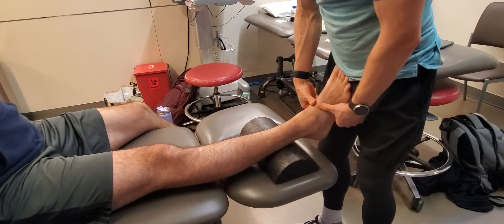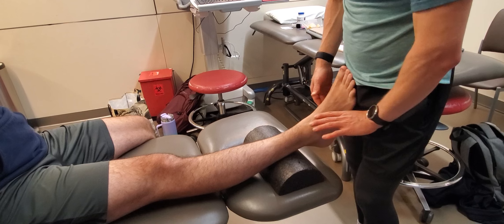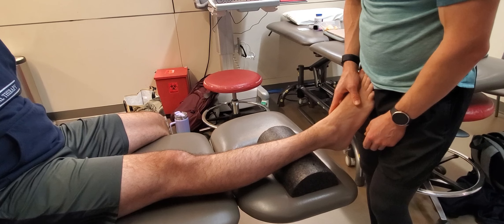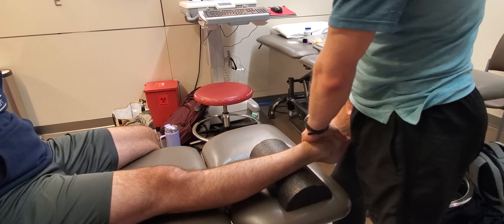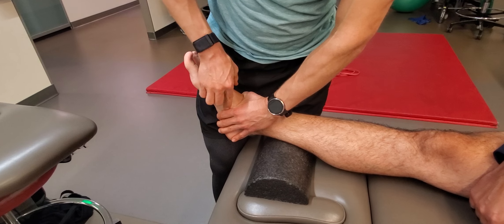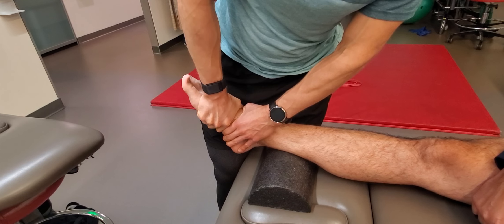Coming down to the midfoot is a little more difficult, especially because we have sensitive tissue — the extensor tendons running along the top of the foot, as well as some vasculature. We want to be sensitive to that as we mobilize the midfoot. I find it easier to start at the navicular, particularly because of its bony prominence — here's the navicular tubercle on the medial side. I brace at the joint line and try to go anterior to posterior, or dorsum to plantar.